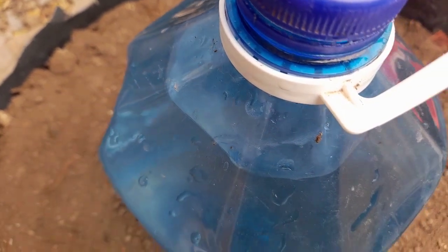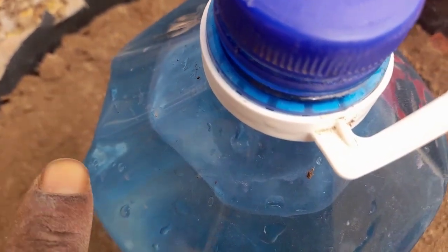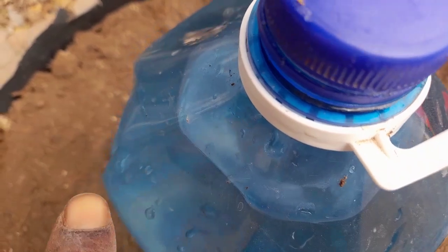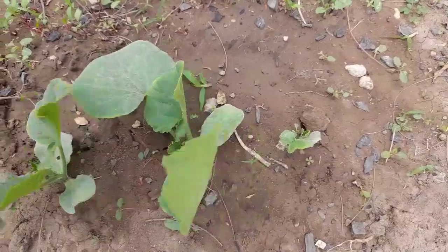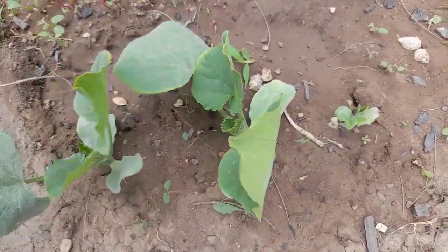If you want to know whether the water is moving, just look at the bubbles that will be coming up. Here are my butternut seedlings — I did a video on how to plant butternut from seeds, please watch that video to get all the tips I shared.